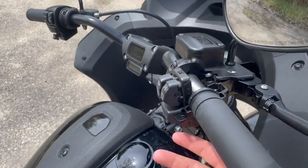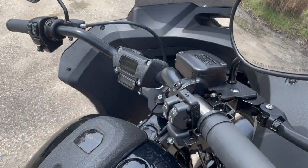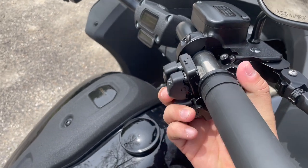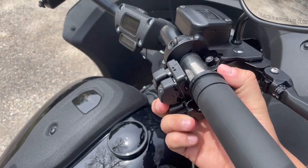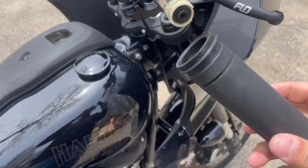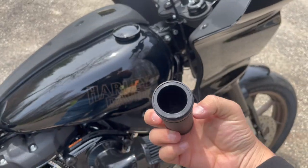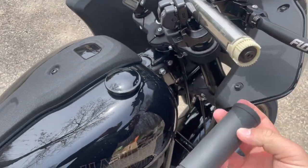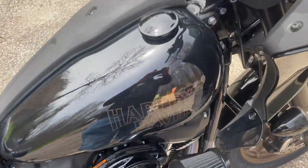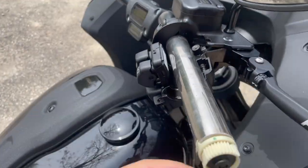Once you get those removed, this top cover should just pop right off — set that aside for now. This bottom half might take some wiggling and moving around, but you want to pull it down. From there you should be able to just pop the grip right off. You'll just have to play with the hardware a little bit, but then your grip comes off and you can see your bars.